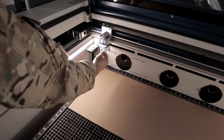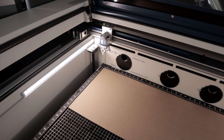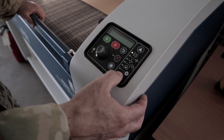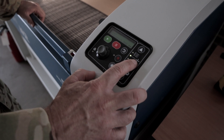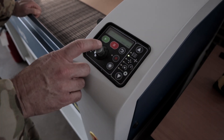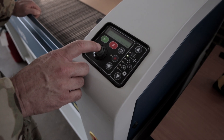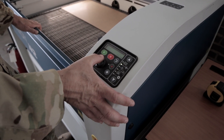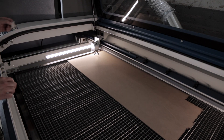Now we're going to take the focus gauge and hang it on the tool head, and this will set the depth of the laser. We're going to use the up and down arrows to select the up and down icon for the bed, then use the joystick to raise the bed until we get to the focus gauge. Be sure to remove the focus gauge when your focus is complete.